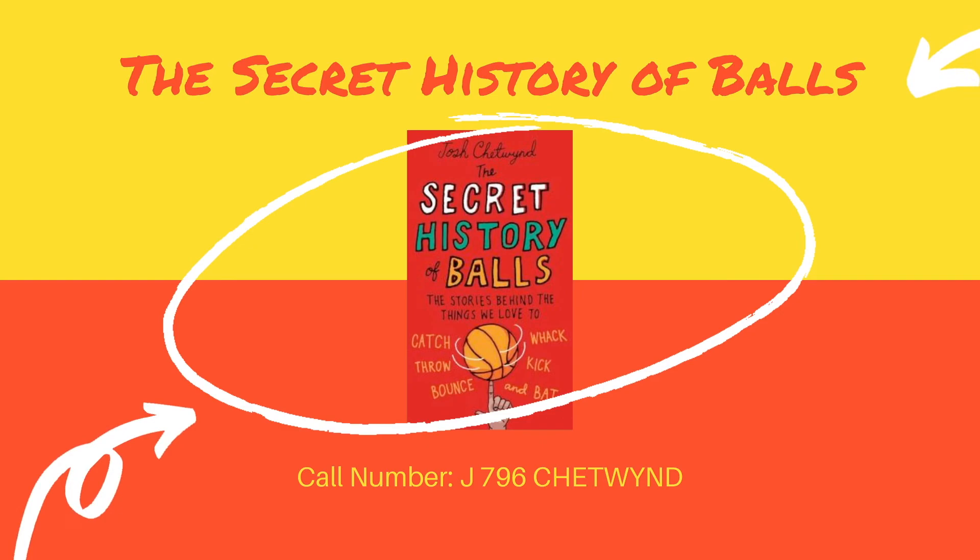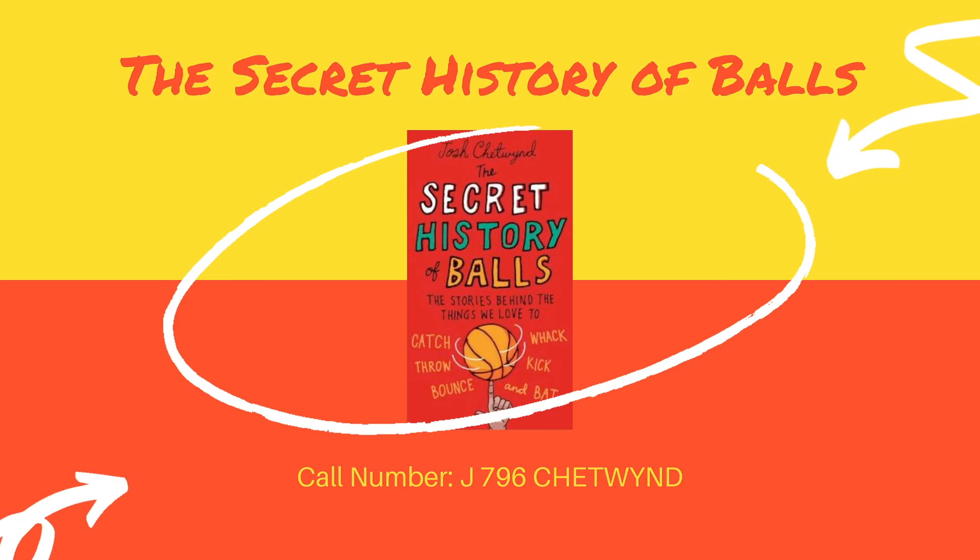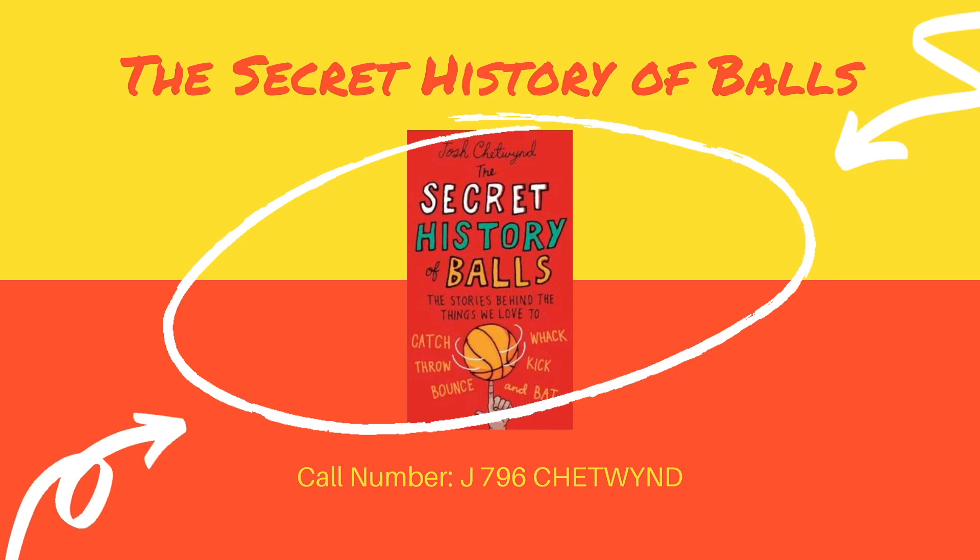Remember, these are just some of the books about bouncing that we have here at the Maynock Park Public Library's Youth Services Department. If you need help finding these or any other books, please call or email us at the Youth Services email address and we will be happy to assist you. I can't wait to hear from you. Bye!